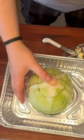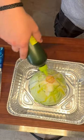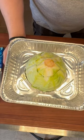Place the cabbage into an aluminum tray and drizzle on a couple tablespoons of sizzle. Then this whole thing goes out to the smoker at 275°F with hickory and pecan wood for an hour and a half.